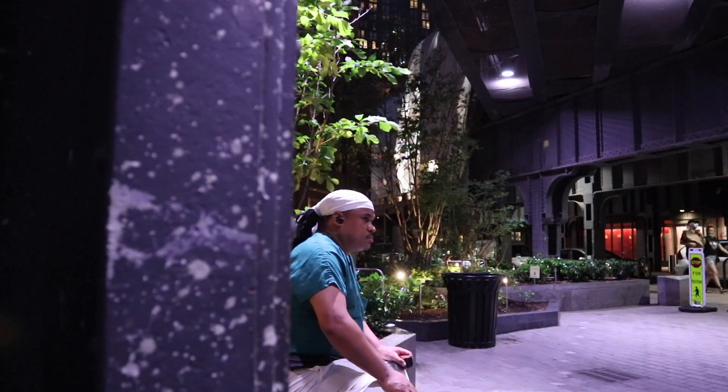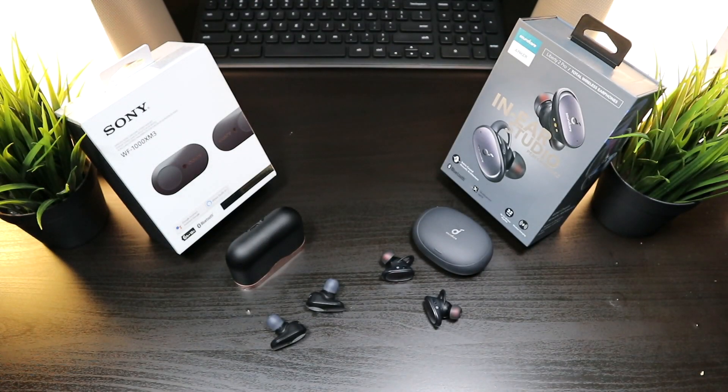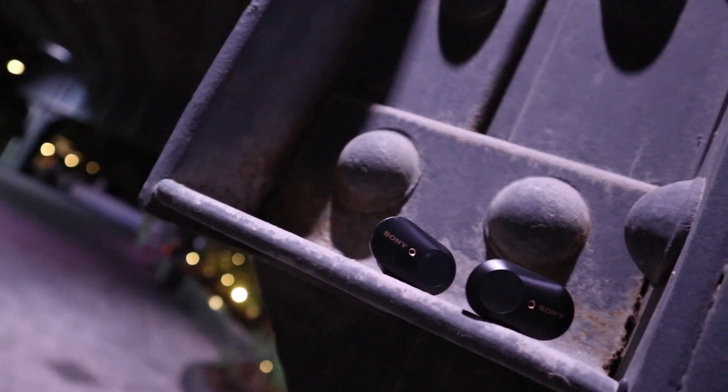This leads us into the sound test. The sound on both these earbuds is very close, but in reality it's all about preference in this area because they both pack in some great sound. Let's take a listen to the Sonys.